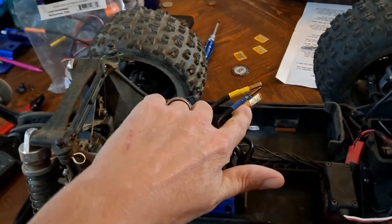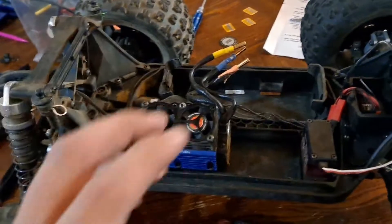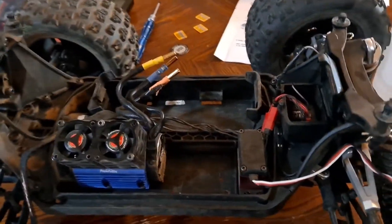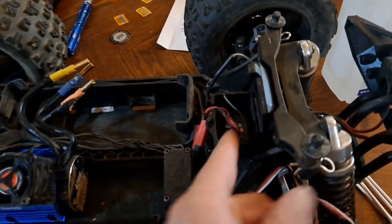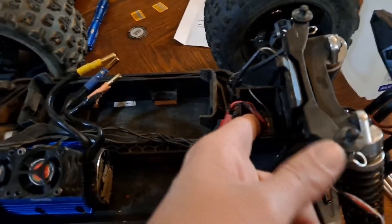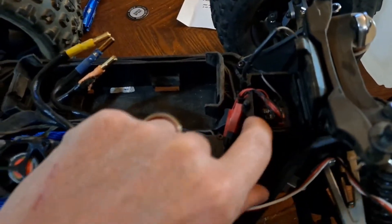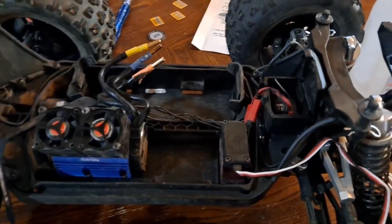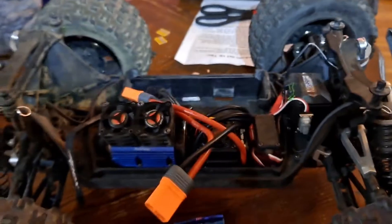I'm going to take care of these wires and then start putting it back together. To do this yourself, you just open this little box and unplug your ESC from right there — it's the second connector, the first one is your servo. That's about it.